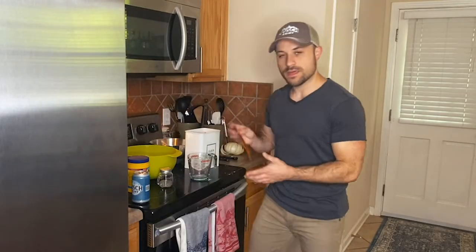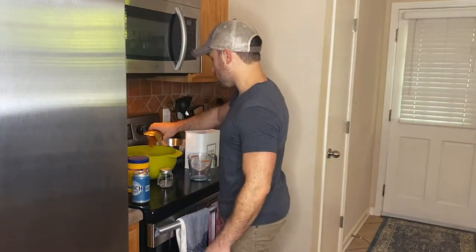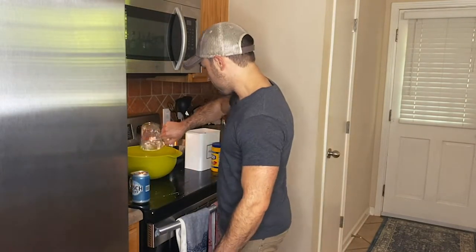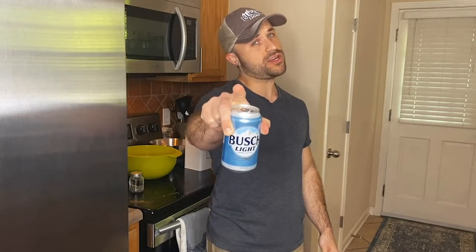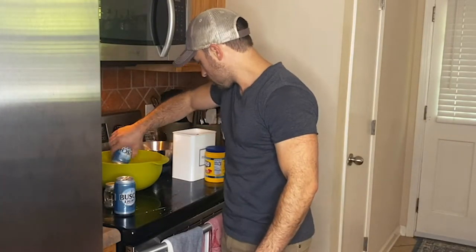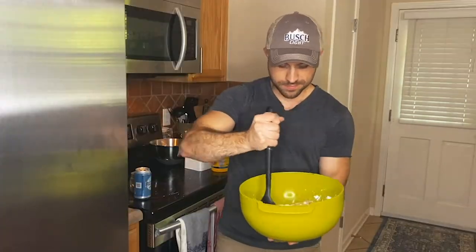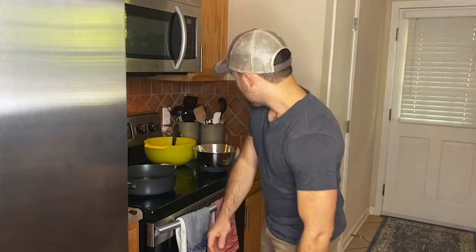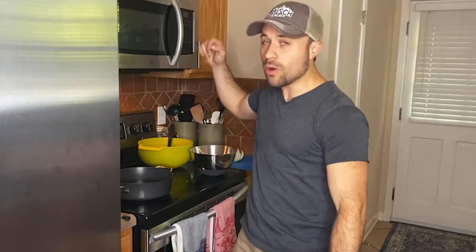We're gonna dredge our onion in this flour before we dip it in our batter. What's in our batter? Flour, your seasonings — I'm going spicy, y'all, so I'm using my hunk of Burgett Love hot chicken rub — a little bit of garlic salt, your cornstarch, and remember that beer I told y'all to save earlier? Add it in and stir it on up.